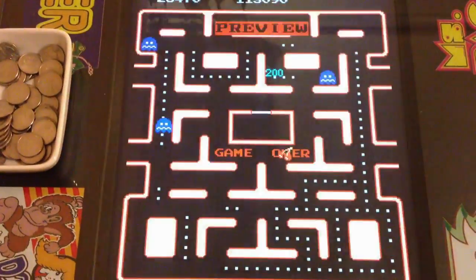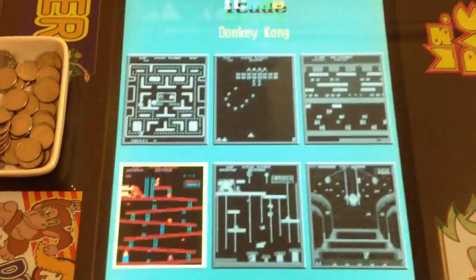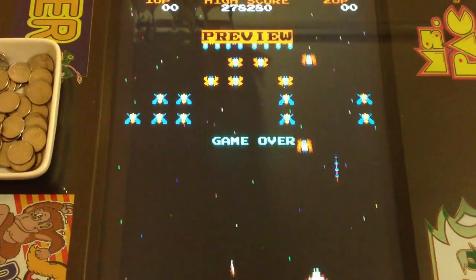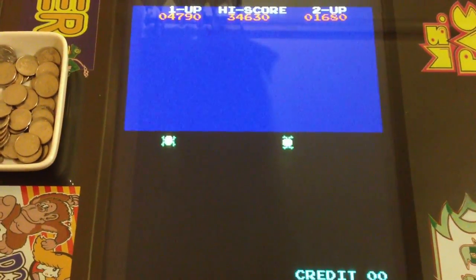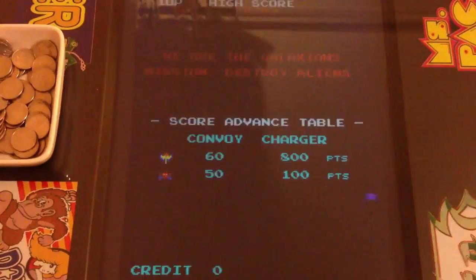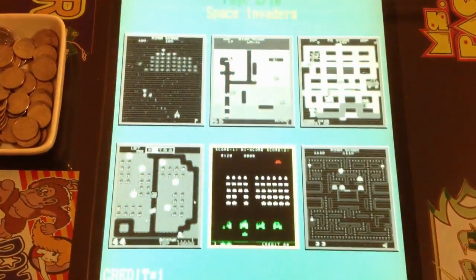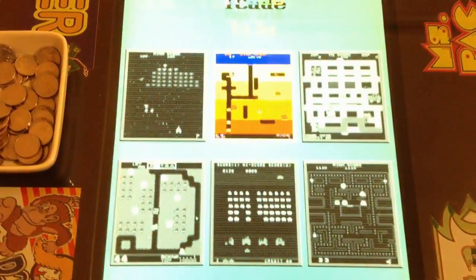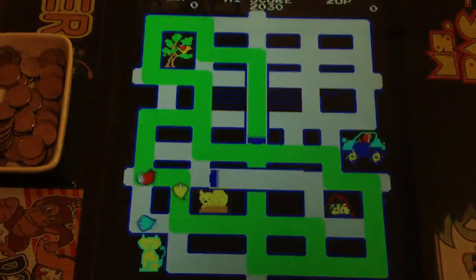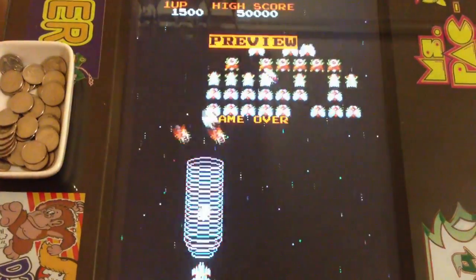The games on the first screens are: Ms. Pac-Man, Donkey Kong, Donkey Kong Jr., Galaga, Frogger, Donkey Kong 3, Galaxians, Mr. Do, Space Invaders, Dig Dug, Crush Roller, and Pac-Man.